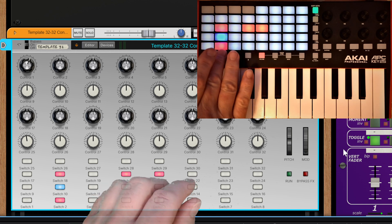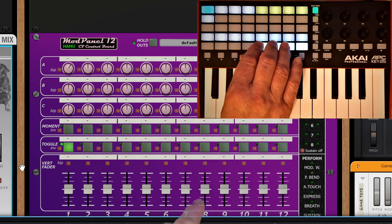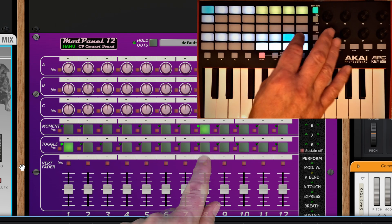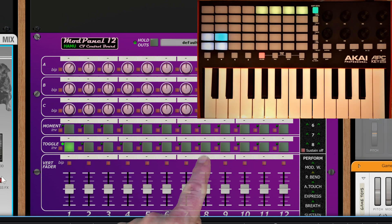Let's quickly switch instruments and take a look at the buttons. Box standard, we've got toggle buttons - nothing special there. We've also got trigger buttons, which is a little more unusual - as soon as you put them on it takes you off, which is quite nice.